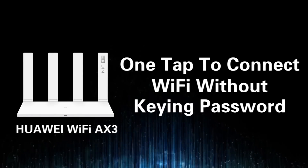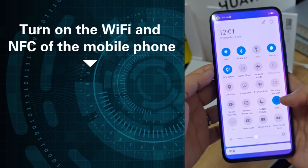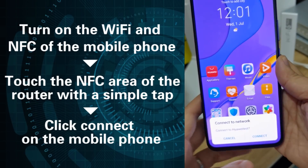First, one tap to connect Wi-Fi without keying a password. Turn on the Wi-Fi and NFC of the mobile phone, touch the NFC area of the router with a simple tap, and click connect on the mobile phone.